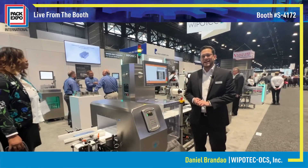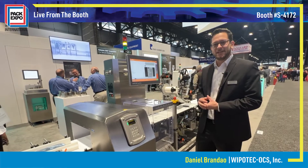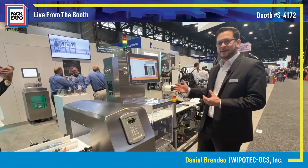Hi, my name is Daniel Brandau from Wippatech. Here at PAC Expo, we have a new machine — it's a TQS metal detector and labeling system.